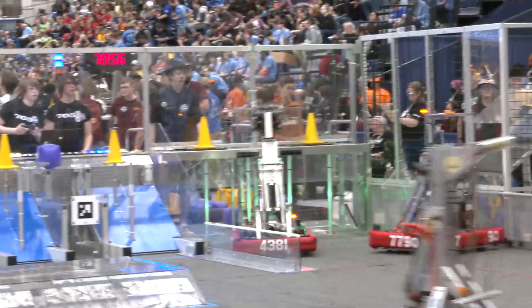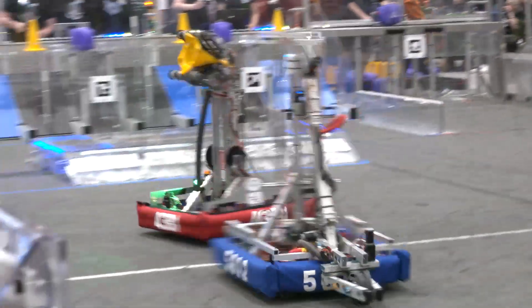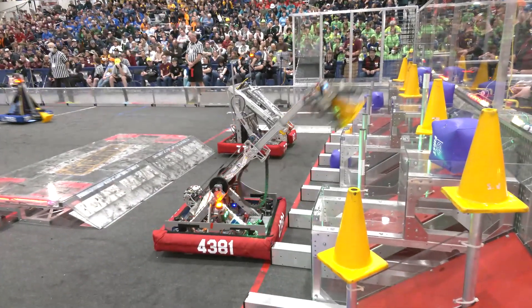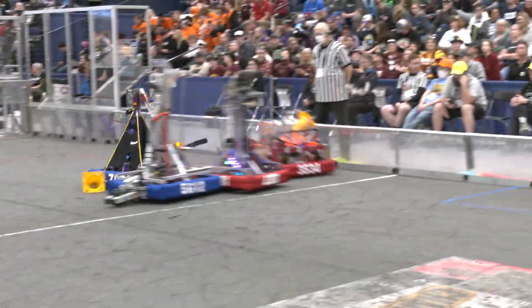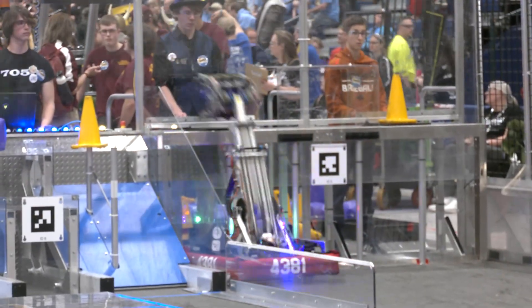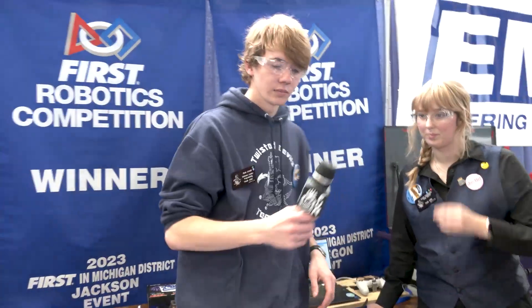Your team has three blue banners this year as of recording — hopefully more. What do you really attribute to your success so far? Our programming is really smooth, and I'd say that's a very tuned and sturdy way to have a robot run this year. I'd also say our strategy has been on point — our strategy team has been working very hard at all of our competitions. That's a great segue to talk more about your programming. Let's hand it over to Ryan who's going to cover the different set points and path planner.